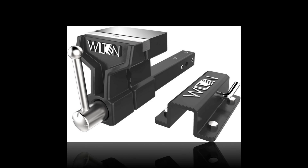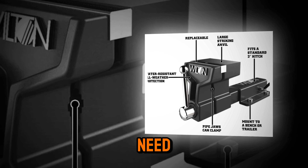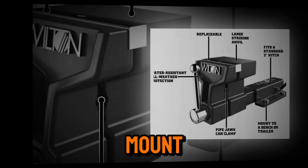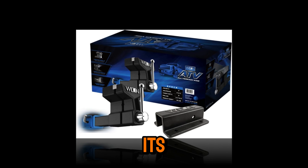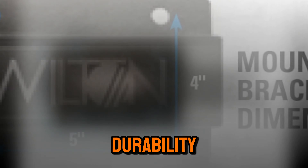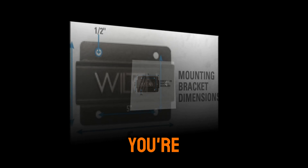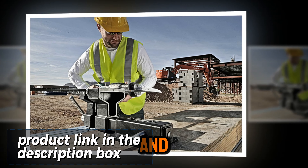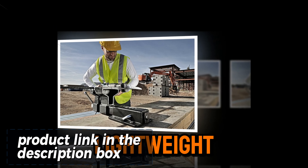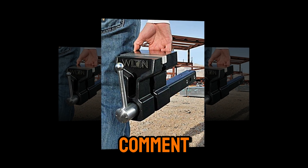The Wilton ATV All-Terrain Vise is a game changer for professionals and DIYers who need a portable clamping solution. Designed to mount directly onto most 2-inch hitches, this vise is perfect for on-the-go projects. Its weather-resistant finish ensures durability in any environment, while the robust steel jaws provide a secure grip for various tasks. Whether you're repairing equipment in the field or working on outdoor projects, the Wilton ATV is the definition of convenience and reliability. Lightweight and easy to transport, this vise combines portability with power. Click the link in the description box or the pinned comment to learn more.